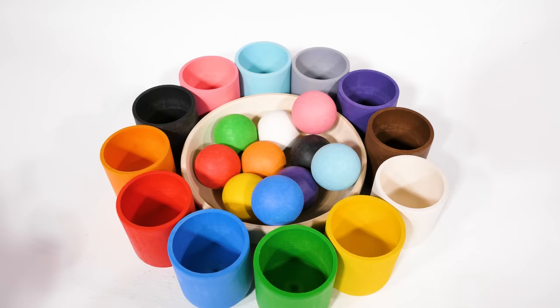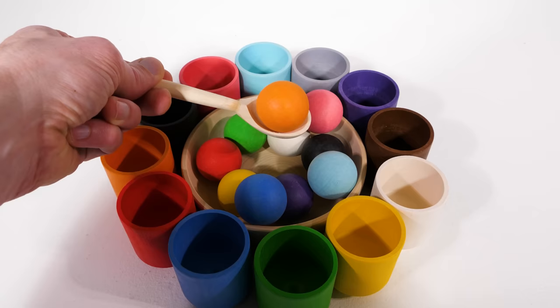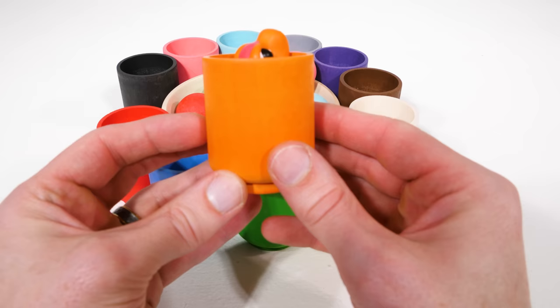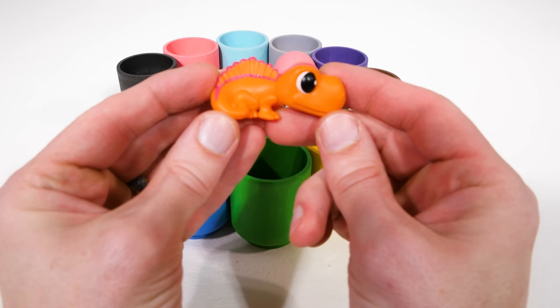Now let's match another ball. This time we've got the orange one, or naranja. So we can put it in the orange cup. Oh, look at that — it's a little dinosaur. Dinosaurs lived on the earth millions of years ago.